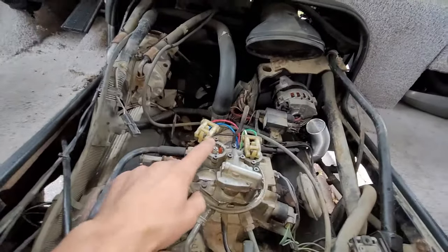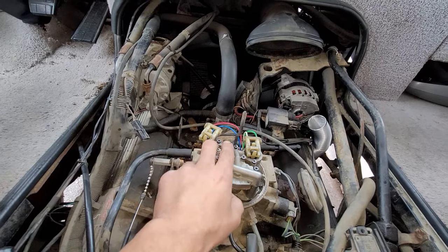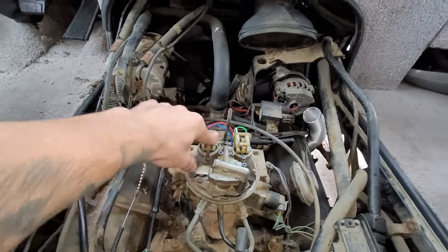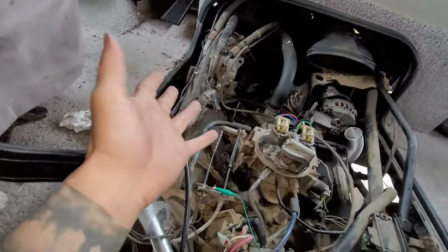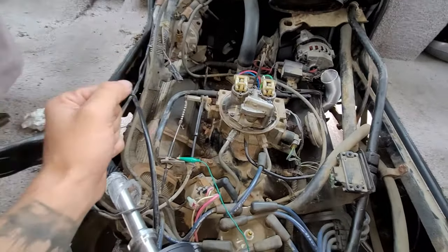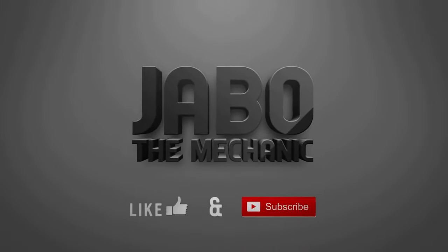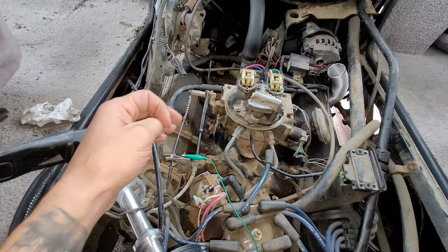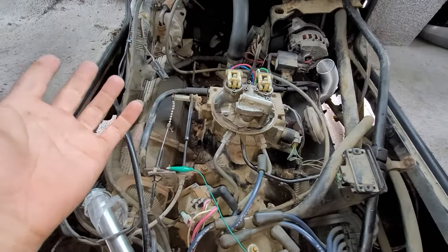This one's your positive and this is your negative. I don't think it should matter, but just do it that way because this is our positive wire. Give it a thumbs up, comment down below if you have any questions, hit subscribe for more upcoming videos, and we'll start the video after the intro.